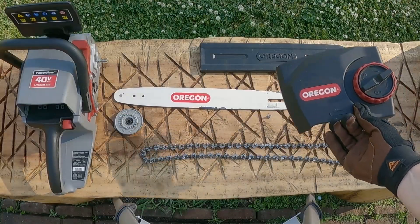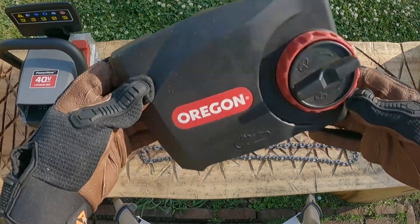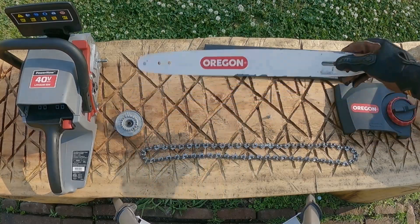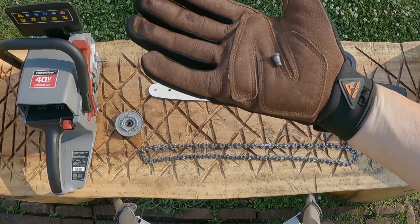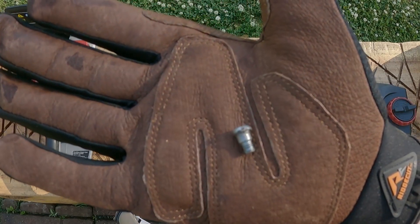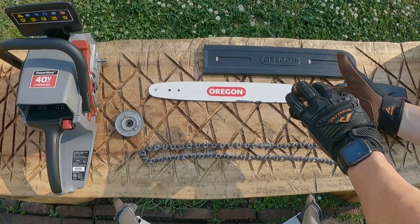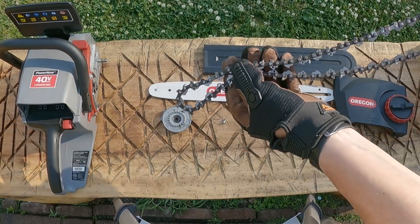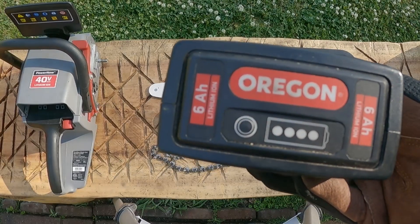This right here is your side cover piece — holds all your goods. Comes with a guide bar cover, your guide bar — yours will be a lot prettier than mine. Here is your tensioner gear screw to keep your tensioner gear to your bar. Here's your tensioning gear and your saw chain. Make sure you wear gloves here.